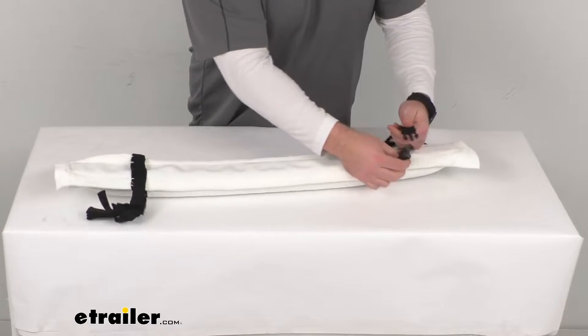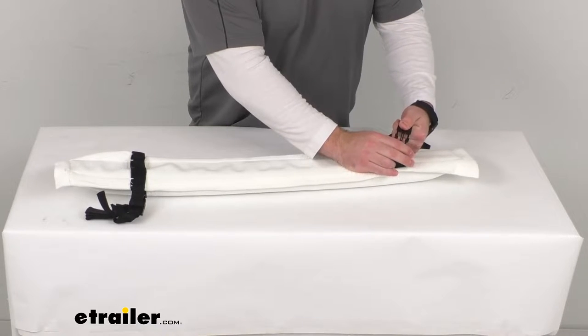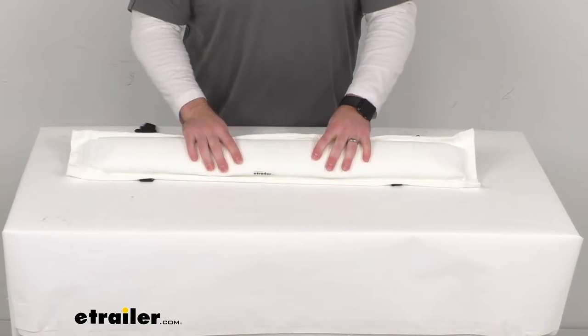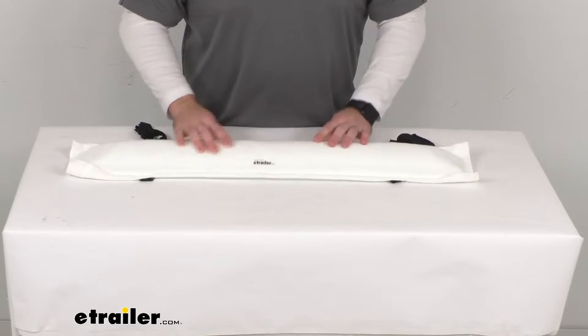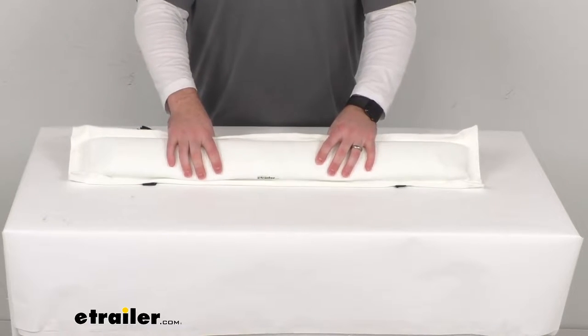The advantage of this is that it's going to be a lot sturdier and requires less adjustment than your hanging boat fender. So once you get it, go to your dock, just put this in place and you'll be ready to go as long as you're going to be at that dock.